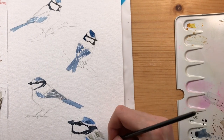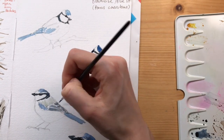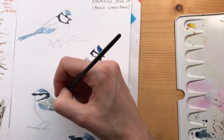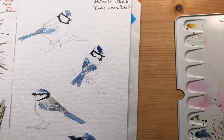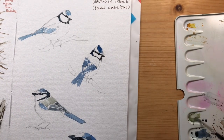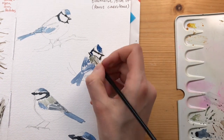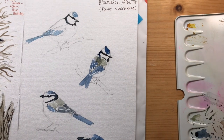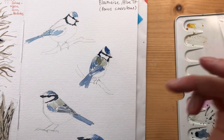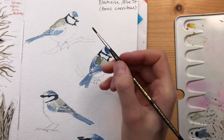Now I'm adding the gray scapular feathers - the shoulder region - with Davys gray. Davys gray is a color by Winsor & Newton which has a lot of pigments in it, so I wouldn't really recommend it. I think I've mixed it with olive green here, adding still more pigments, but it's a very nice almost neutral, slightly green-gray. I found it quickly muddies up if you mix it, so I wouldn't really recommend it.